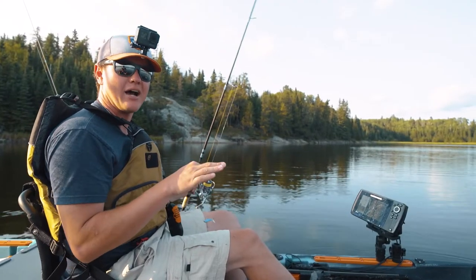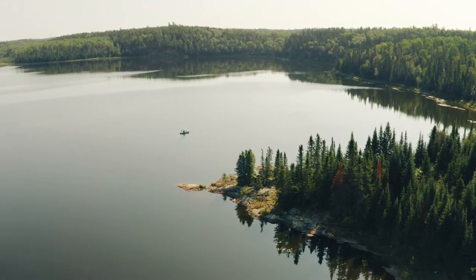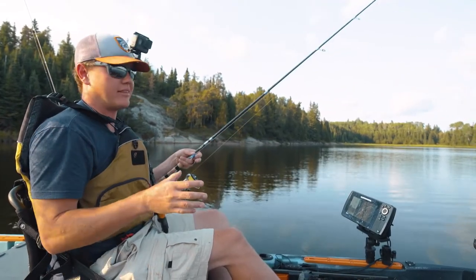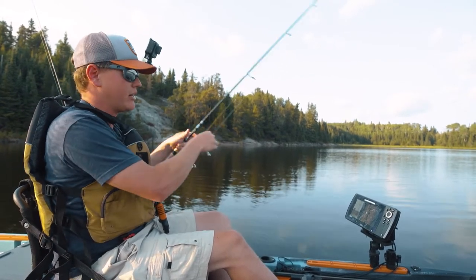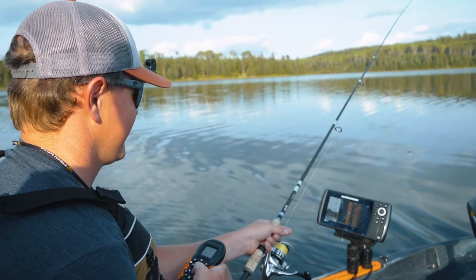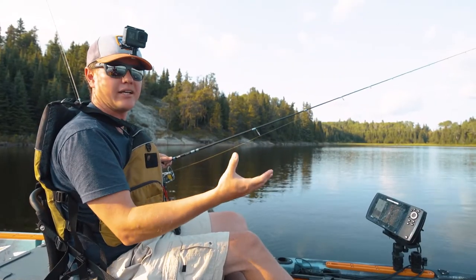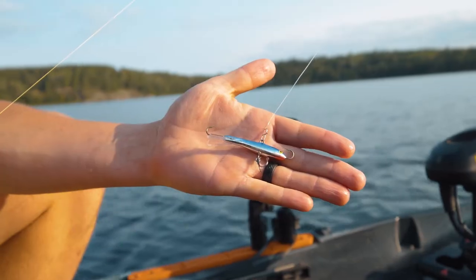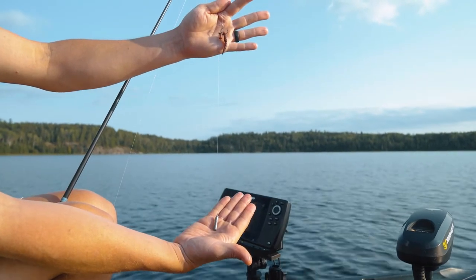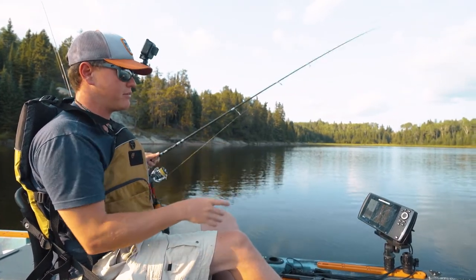We've caught a couple of nice fish trolling, but now it's time to key in and find that spot on the spot. For us today, we're finding them in that 15-foot range off these main lake points. For you it might be a specific weed bed or a specific rock pile, but the thing is to then lock in on those fish and stay precise. That might mean throwing the anchor or pressing spot lock on your Minn Kota. Your technique will probably change too — instead of trolling, now I'm going vertical. I'm snapping a jig right now. You could use a jig and a piece of night crawler, or a drop shot and a leech. Changing to a vertical approach lets you stay a lot more precise and right on top of those fish once you have them dialed in.